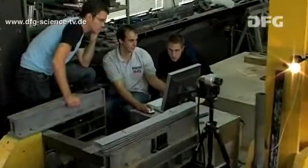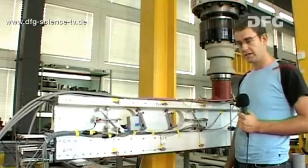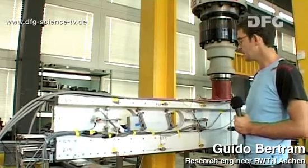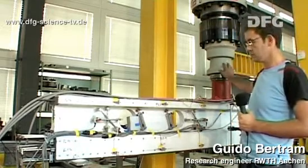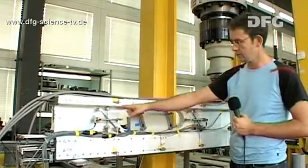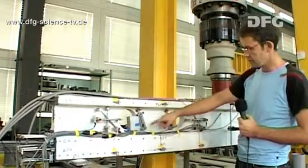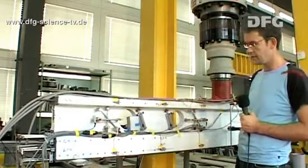Guido Bertram describes what we're about to see. Now the beam's installed and the measuring apparatus is ready. We're going to subject the beam to a load using this hydraulic cylinder until it breaks. During the experiment, we'll measure the strains and the cracks in the region of the web using the displacement transducers. We've also attached more displacement transducers beside the openings to measure the crack width there.